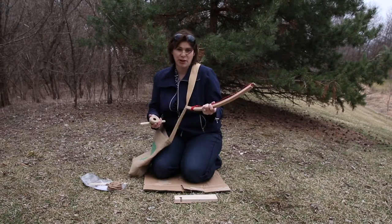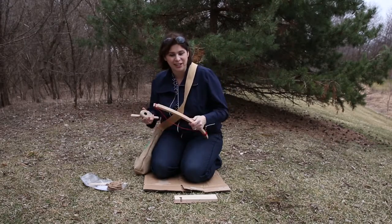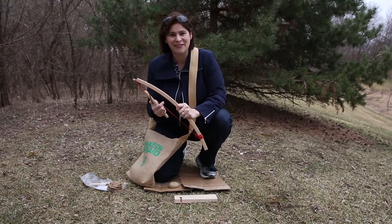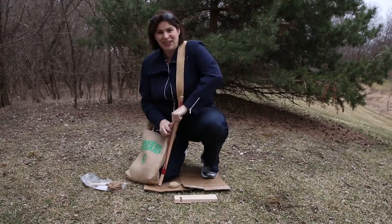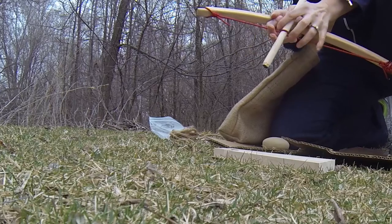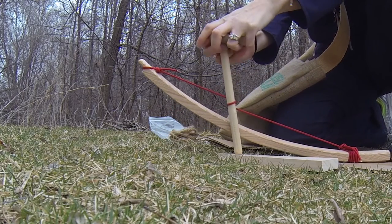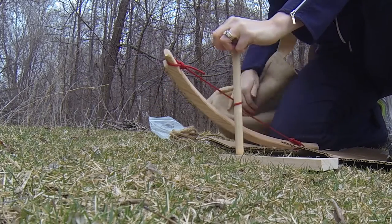The bow drill is really one of the most primitive things. I've never used it before but they did send along some handy dandy directions and I've watched every episode of Naked and Afraid, so hopefully that will give me a little bit of an advantage. Whenever I watch Naked and Afraid, obviously they don't have a handy dandy kit like this and obviously they've got a lot more experience than I have since I have zero.